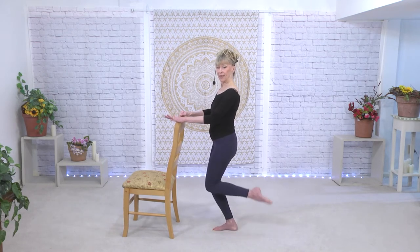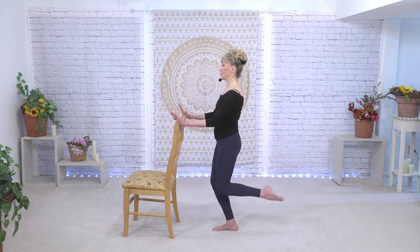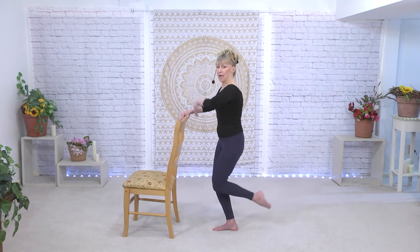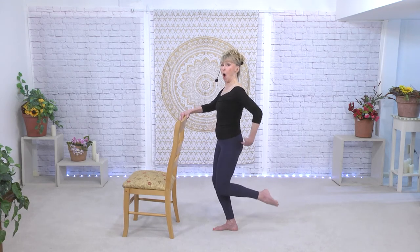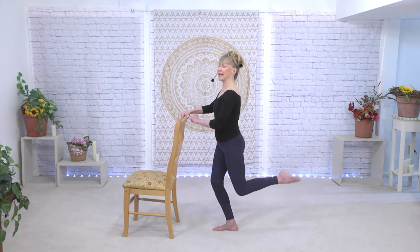Now hold it right there. Without sticking your butt to the back, we just tuck under. What is that for? It is the gluteus maximus. Ears are over the shoulders and nothing else is going to move — it's just warming up those glutes. We never stick it behind you, just come back to neutral.